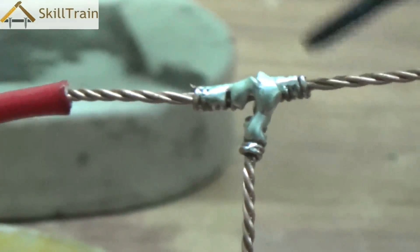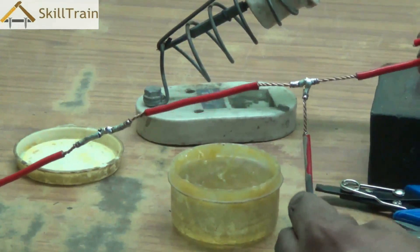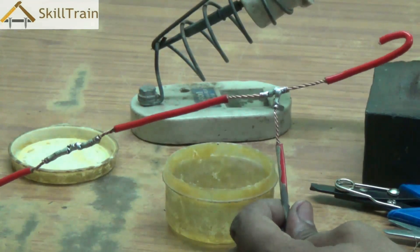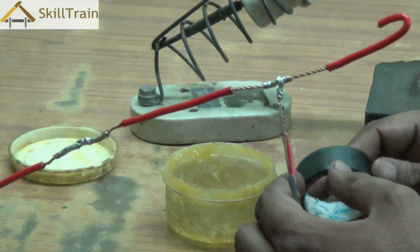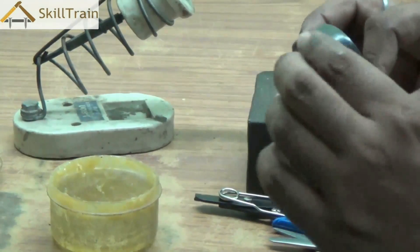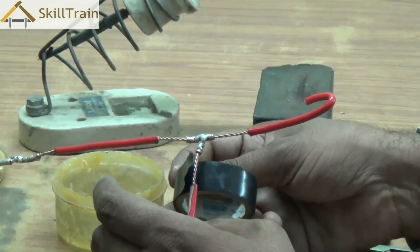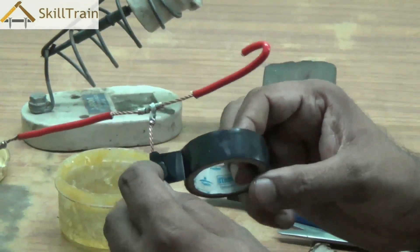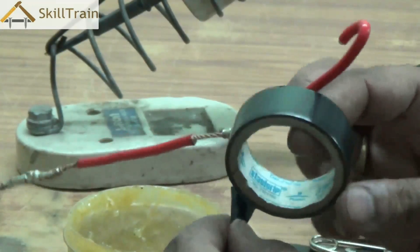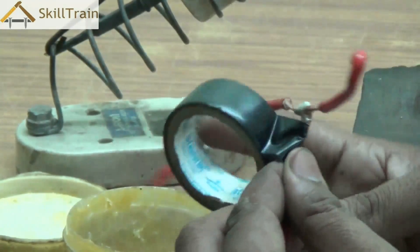We've covered it up with solder and spread the solder equally across the entire joint. Once the soldering is complete, the next step is to cover up with insulation tape. We need insulation tape primarily to cover up all these open areas, as open wires are very dangerous. So we will take the PVC insulation tape and apply it around these joints to ensure they are completely intact and safe. You start taping from the insulation part and wind it around the open area.